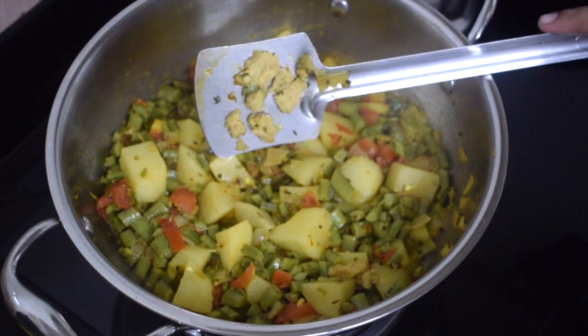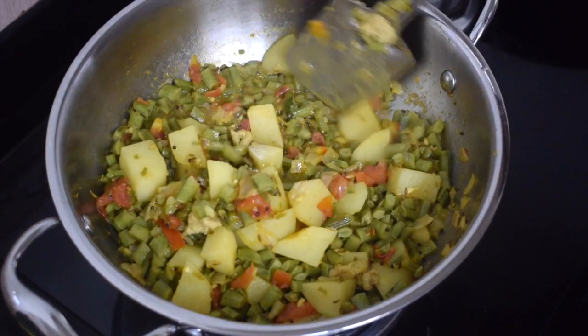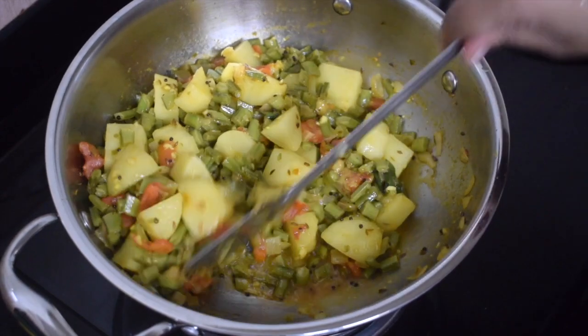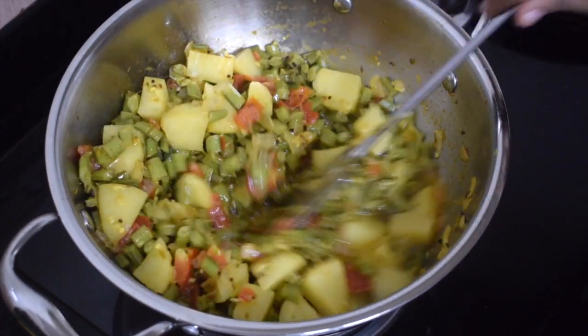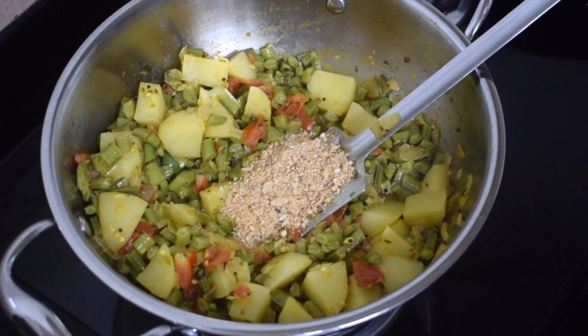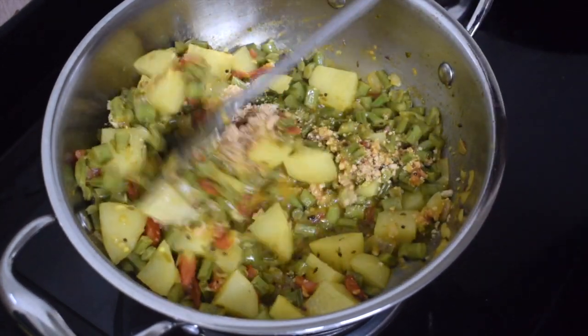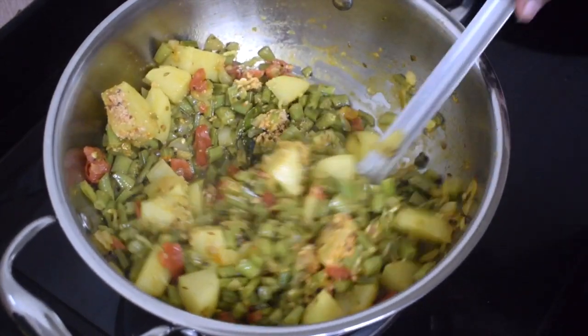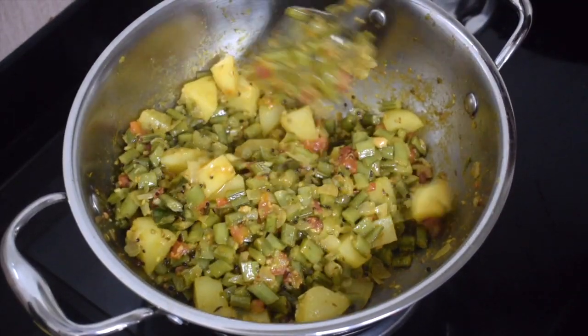This is optional — I have added one Maggi cube, so go slow on the salt; otherwise you can leave it out. Add the crushed peanuts and cook till the vegetable is completely dry. This goes very well with chapatis as well as rice — do give it a try, I'm sure you will like it.